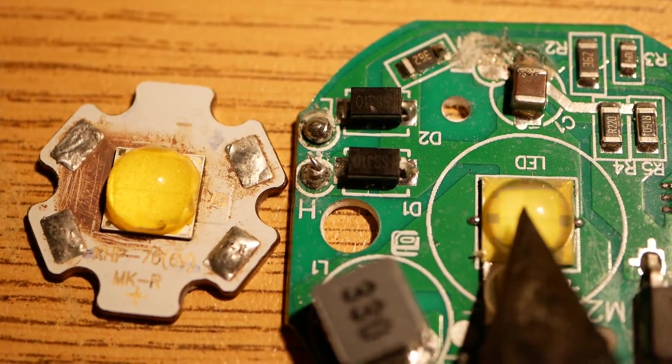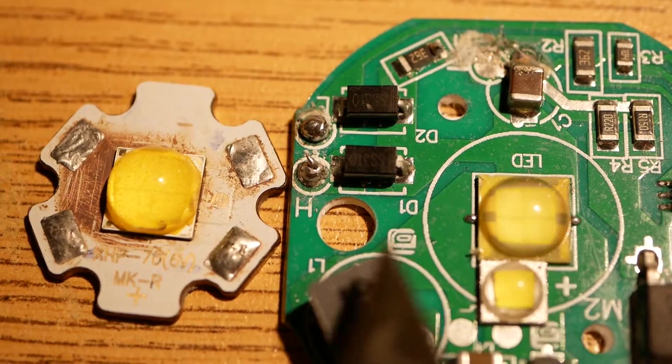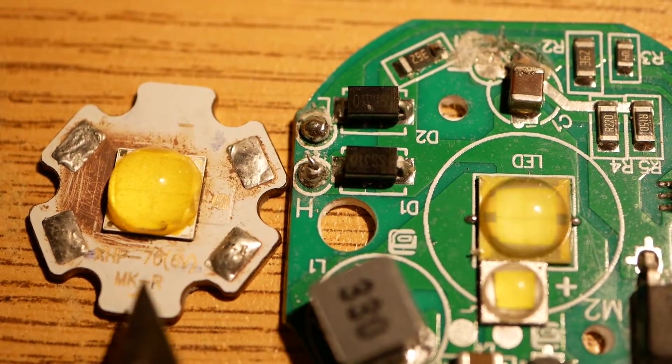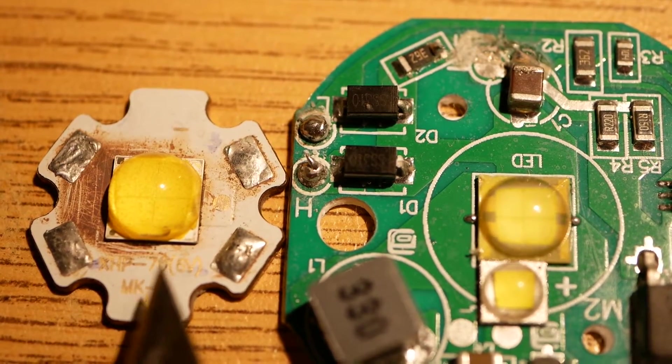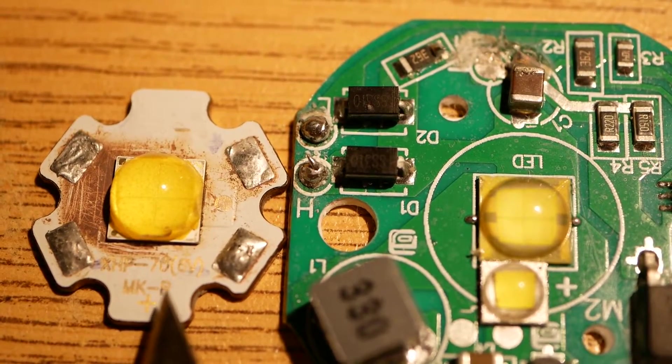It did get a little bit brighter — I will say it did that. But at 6.5 volts, it was only pulling 2 amps. Only 2 amps, and it burned out at 6.5 volts.